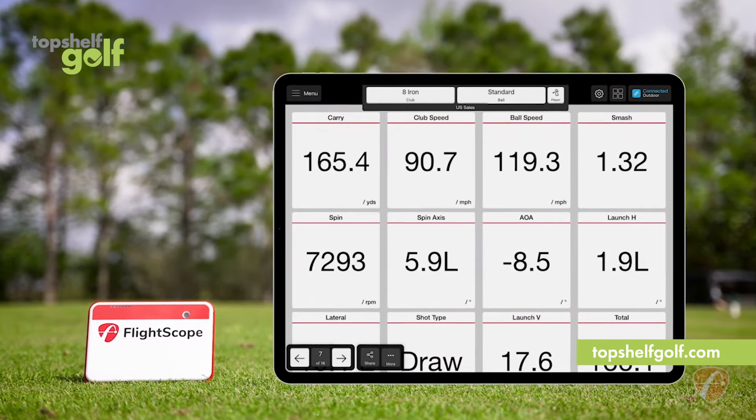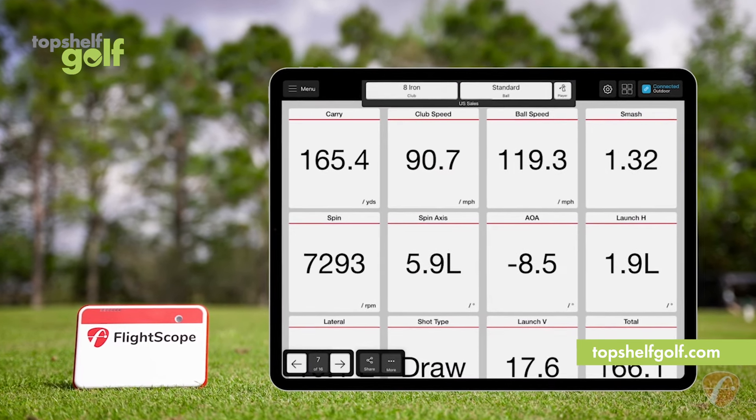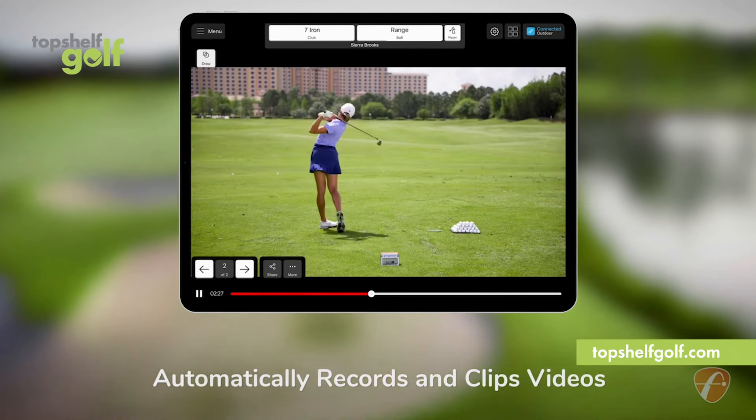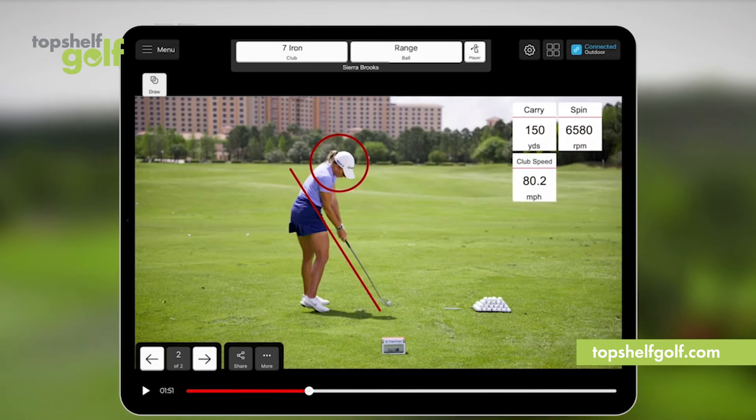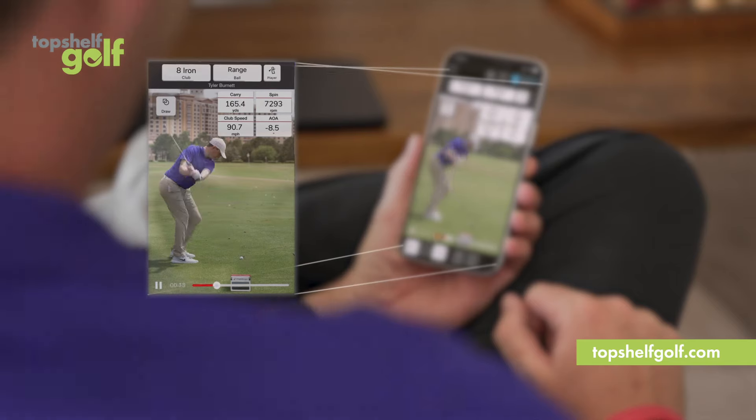Plus it gives you 20 data parameters to help you practice with purpose. The Mevo Plus automatically records and clips video with data overlay of every shot you make, which can then be shared on your social media platforms.